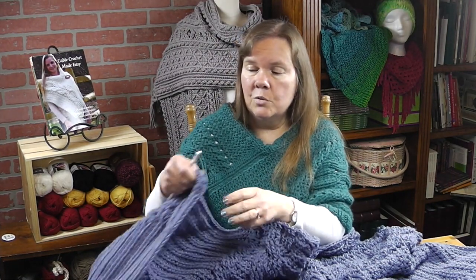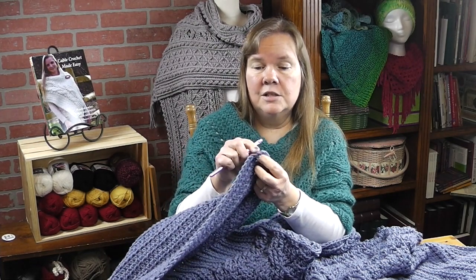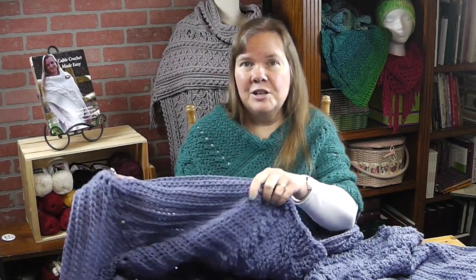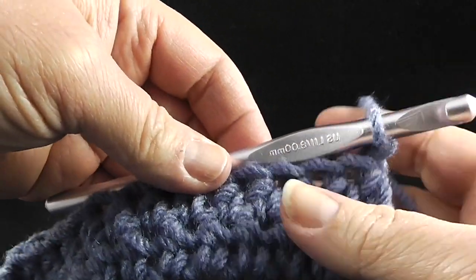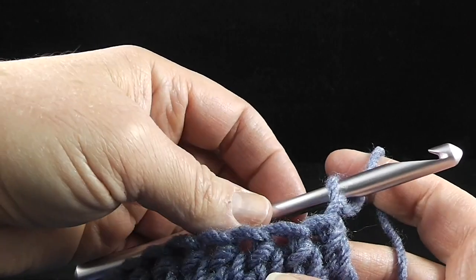I'm going to go ahead and demonstrate how to start this stitch. When I get to the corners, I'm going to do about three of these stitches in the chain-two space as I go around. Let me show you up close how to do this stitch. I'm working on a small swatch because the throw has gotten so large and I want you to be able to see this clearly.